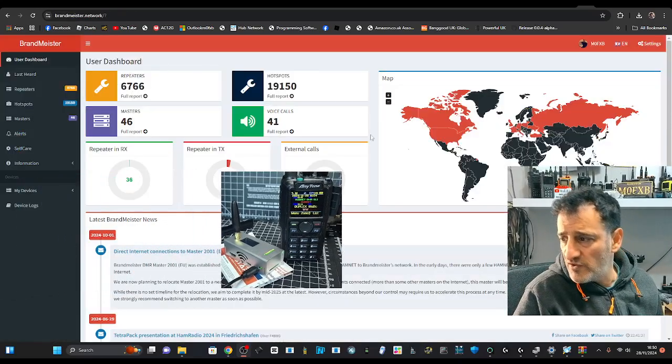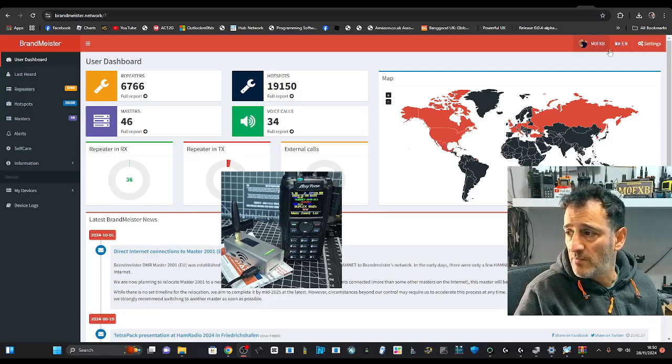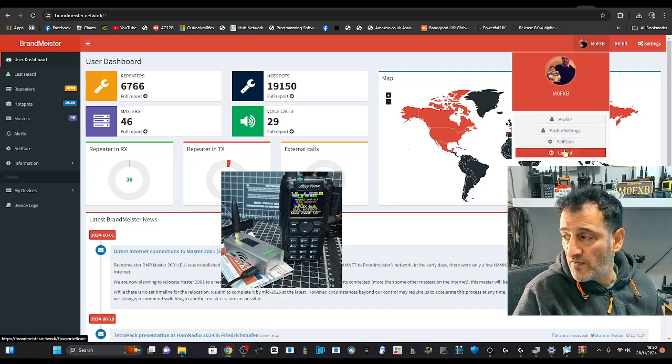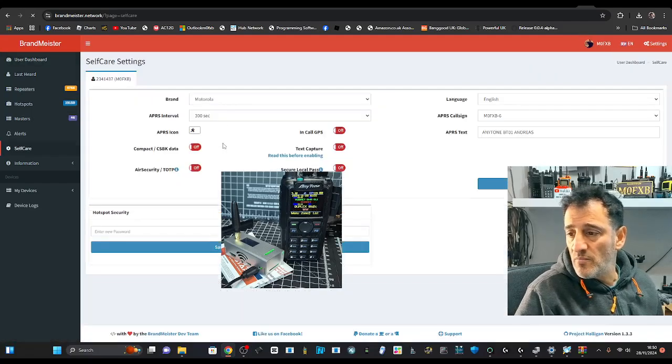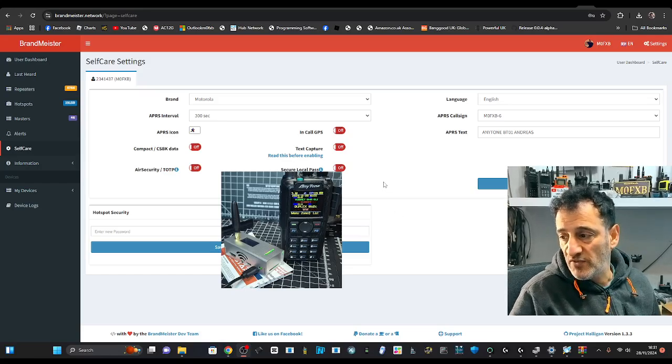You will need to put in your Brandmeister hotspot password. Go to the Brandmeister page — that's my account M0FXB — click it and then click Self Care. On the lower left, put in any password you like and save. If you don't do that then people won't hear you on the Brandmeister system, which is places like talk group 91 etc.